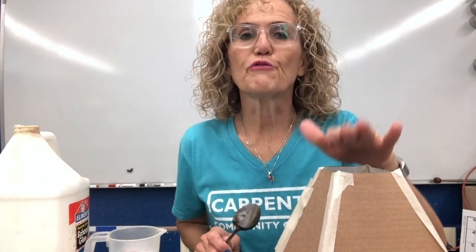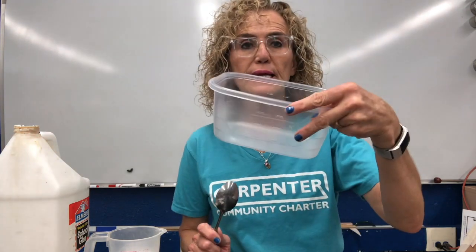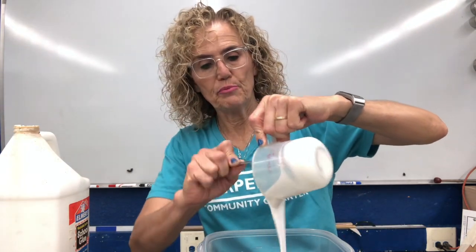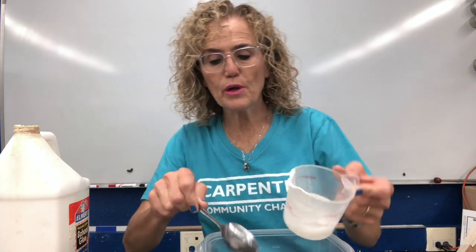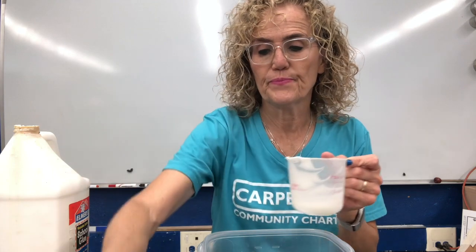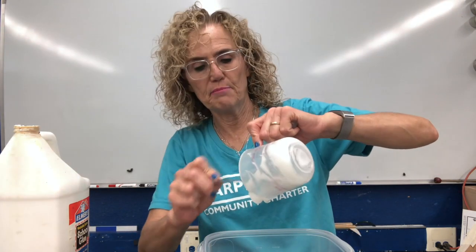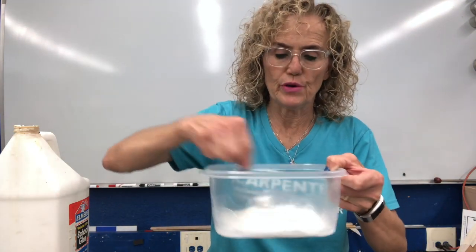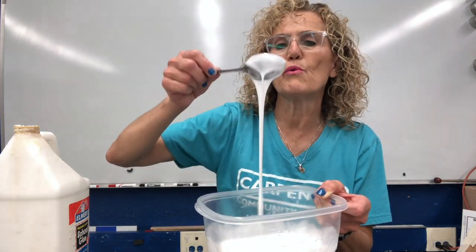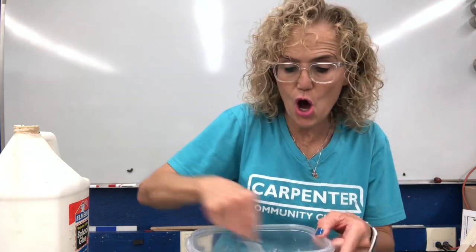Now that I have the frame of my volcano made, I'm going to make my papier-mâché mixture. I'm going to take a container and have about half a cup of glue — just regular glue — and put it in the container. Then I'm going to put less than half a cup of water, about a quarter of a cup of water, and mix it in. I want it to be really mixed in — I don't want water and glue separate, I want it to be all mixed together.